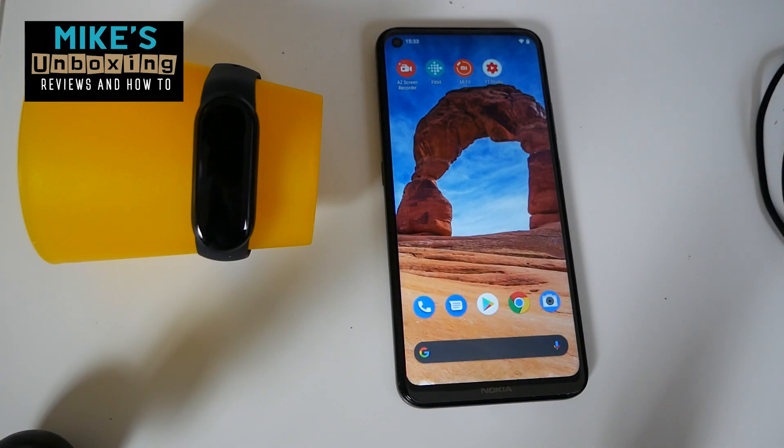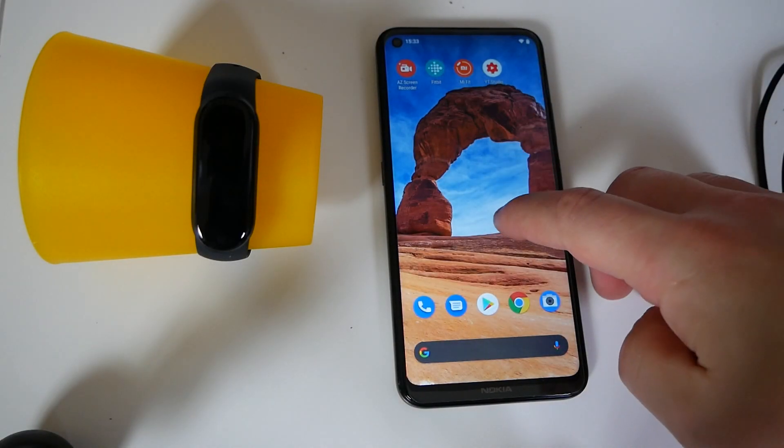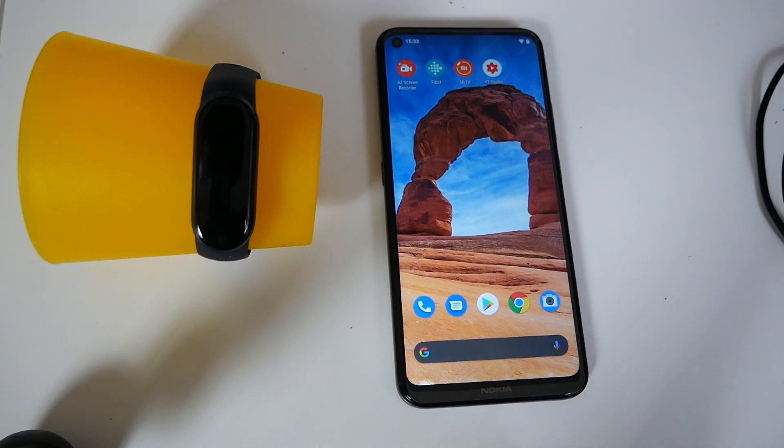Hi, this is Mike from Mike's Unboxing Reviews and How To, and on today's video we're going to show you how to pair your new shiny Xiaomi Mi Band 6 to the Mi Fit app.